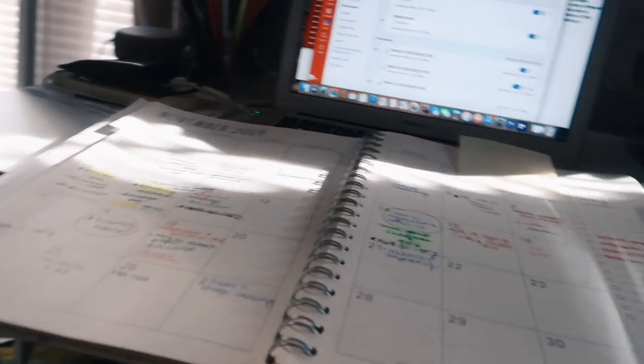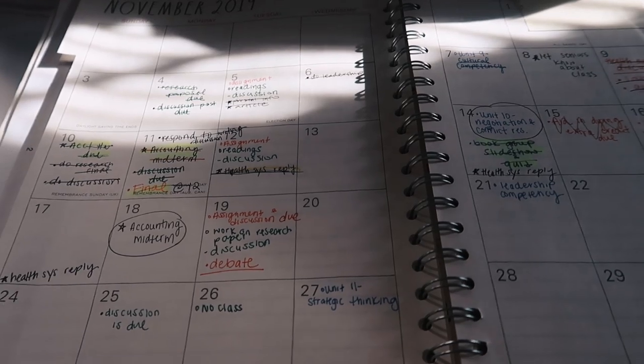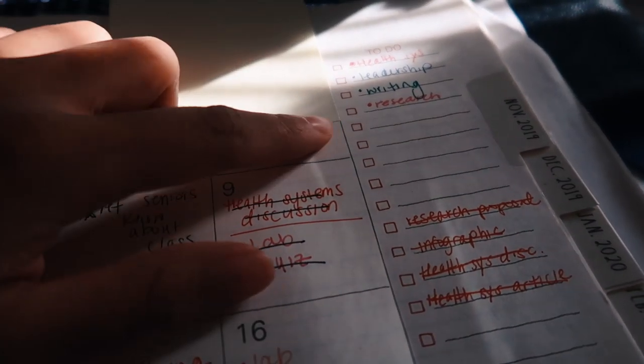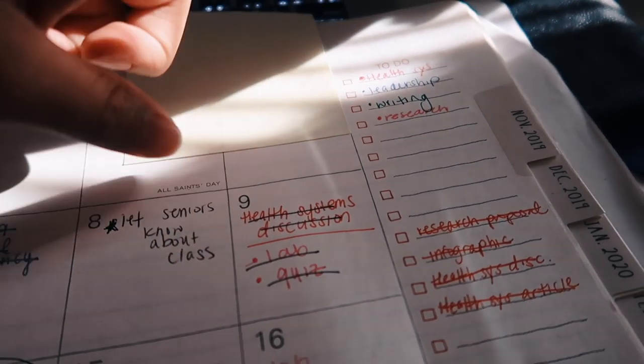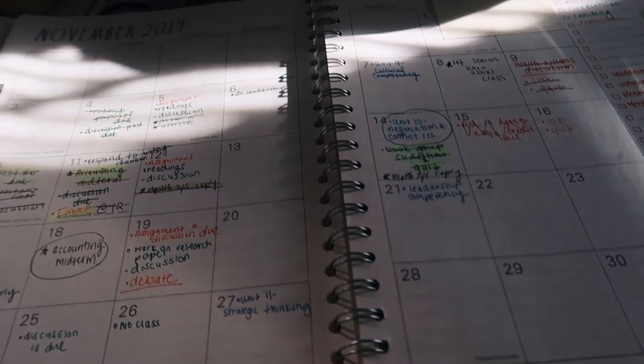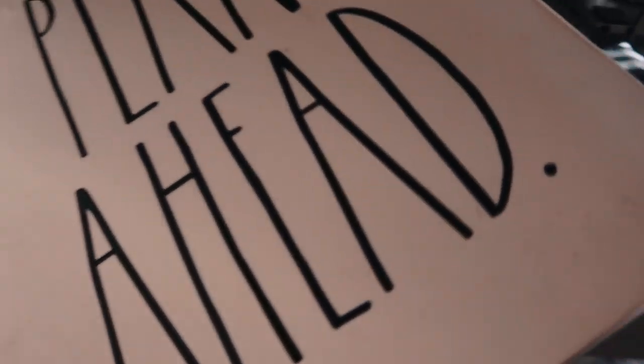Hi guys, it's the next day. The last time I talked to you guys I was at the gym — I tried to record as much as I could there. Right now I'm doing some homework. As you can see, I color code my stuff so it makes things easier. Up here I have health systems, leadership, writing, and research. I'm doing some discussion posts this morning.